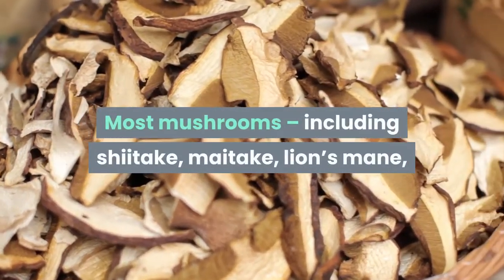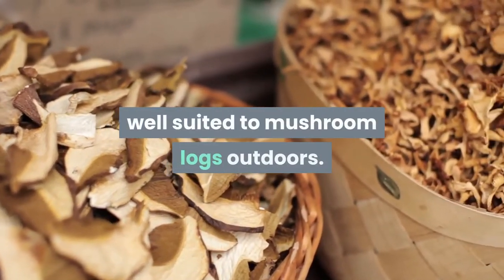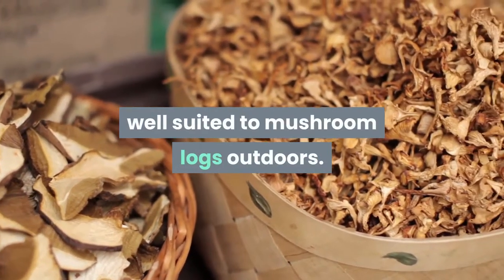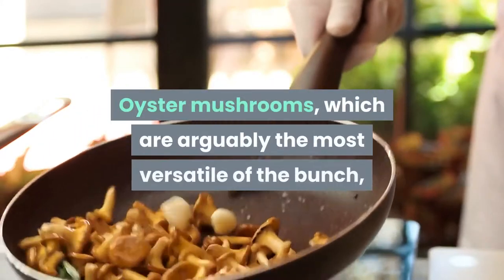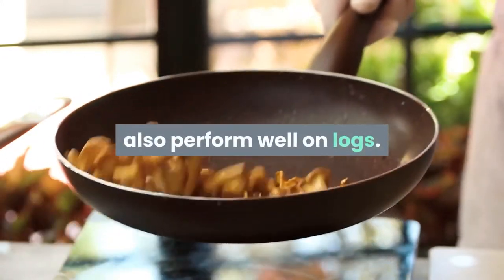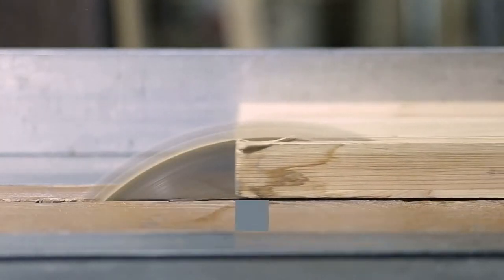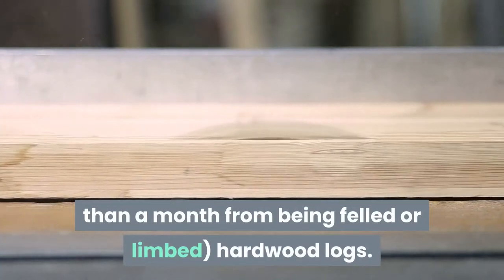Most mushrooms, including shiitake, maitake, lion's mane, and chicken of the woods, are particularly well suited to mushroom logs outdoors. Oyster mushrooms, which are arguably the most versatile of the bunch, also perform well on logs. In general, this means using freshly cut hardwood logs.